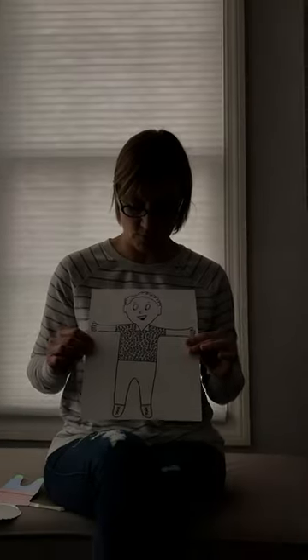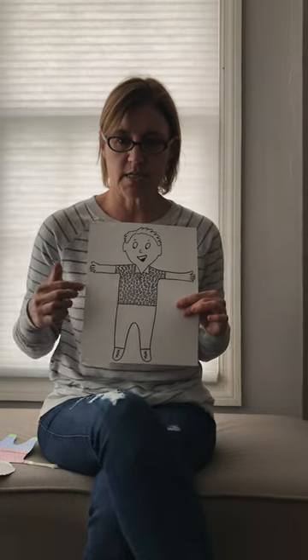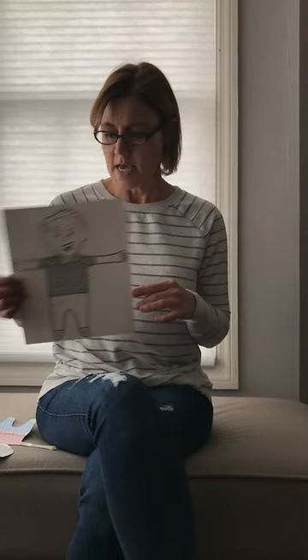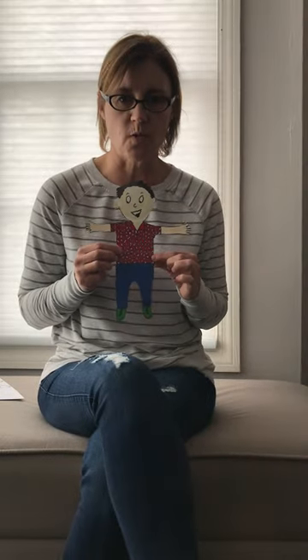I thought it would be kind of fun if you guys made your own Flat Stanley. I will send you a link to print this off and cut it out. What you guys need to do is color it and cut it out, and this is what it will look like when you guys are done. You can color it however you want — I tried to make mine look like one of the Flat Stanleys in the story.